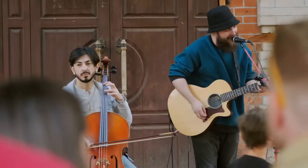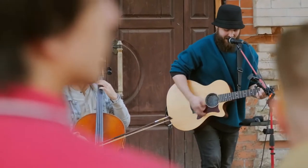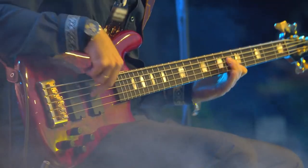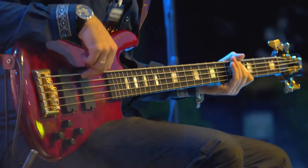Now, before we get into this, I just want to say I do not think that this is going to be the greatest live rig of all time — that's just not what this video is. But if you are in a scenario where you're on the go, busking, playing in the subways, or you just want to film some cool stuff outside and you need to run everything on battery life, this may be a great option. Or maybe you're doing a small bar gig and you just need something to quickly plug in.